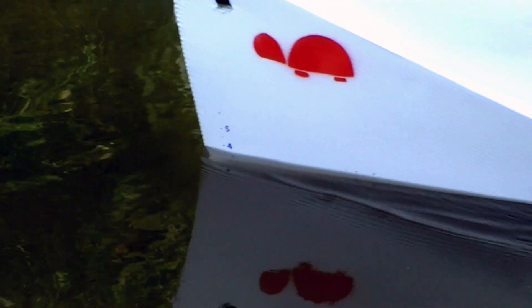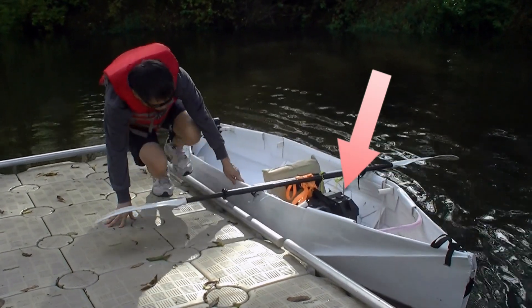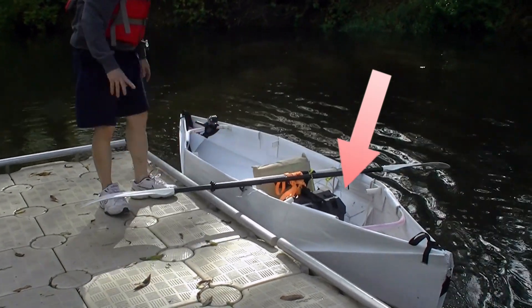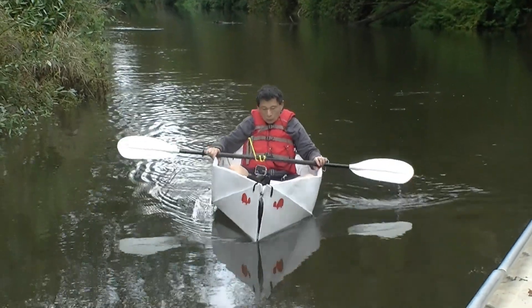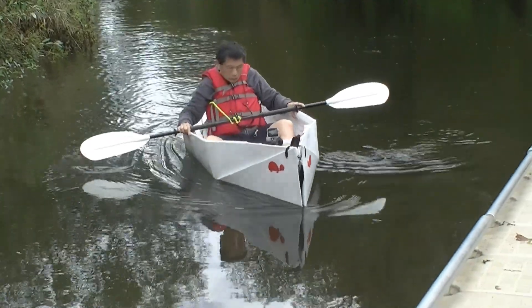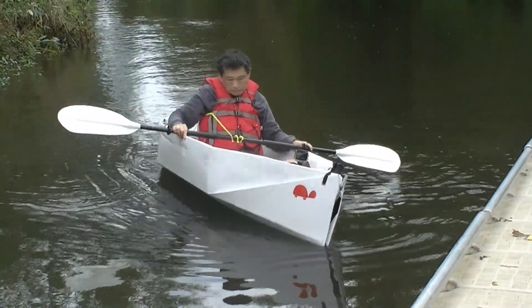The boat is symmetric. The freeboard at the front is 3.5 inches, middle 4 inches, and 4.5 inches at the stern. The position of the seat seems to be very good. I add a 24-pound battery as ballast weight, and it helps the stability a little bit. I usually rock the boat to feel how stable it is, but this time I dare not rock it too aggressively because if the battery shifts I may roll over.